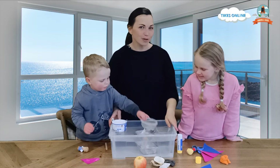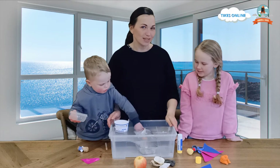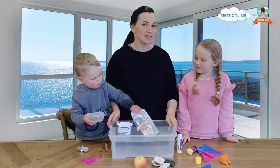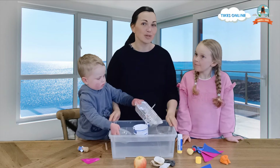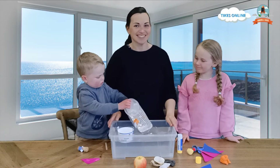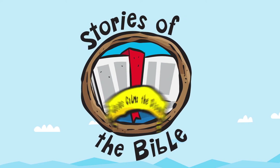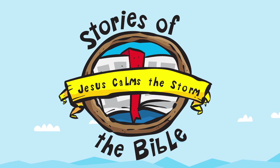This reminds me of a Bible story that we are going to be looking at this morning. It has something to do with water and something to do with boats. We hope you enjoy it. Stories of the Bible: Jesus Calms the Storm.